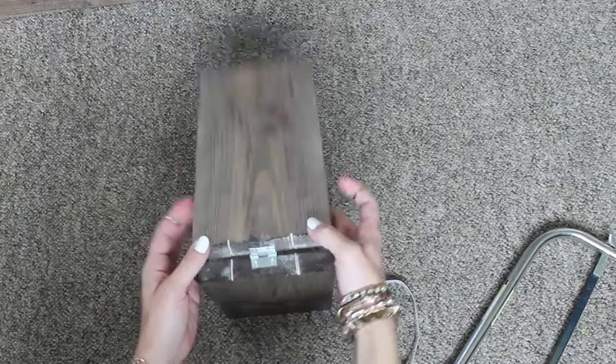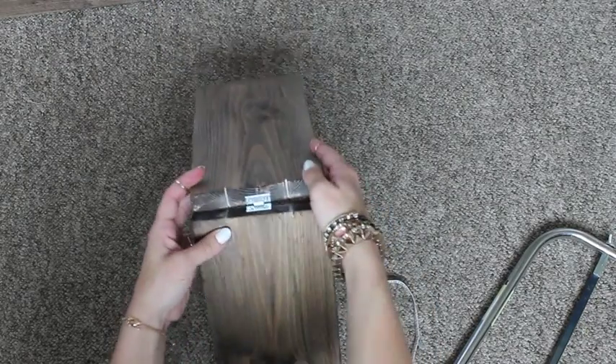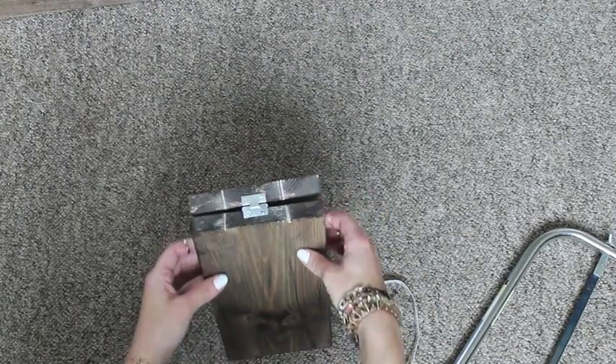Once you've got both of those in, this is the finished project and I hope you guys like it. Enjoy and thanks for watching! Bye!